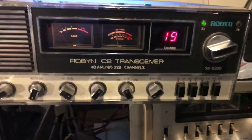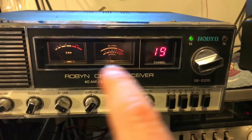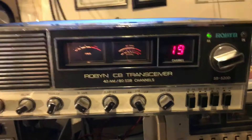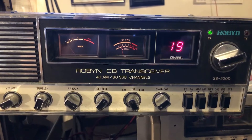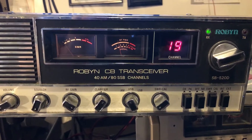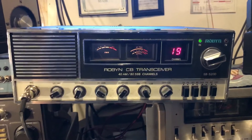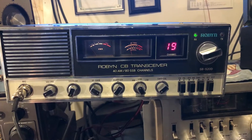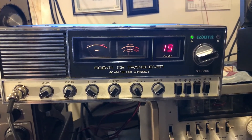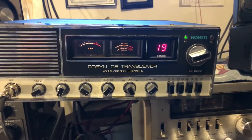Channel change knob, channel display, two nice-size meters. This radio has the 858 chip in it, so it is expandable even more than it is now. It is a great radio. Like I said, I just picked it up today — made a trade for it and a couple other items. Anyway, Robyn SB520D.